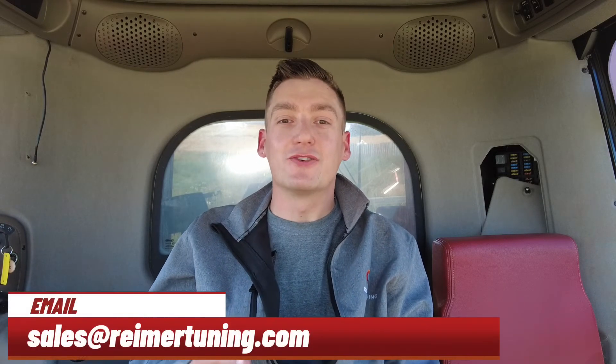If you have any questions about getting your hands on a CNH tier 4a module, feel free to reach out to us at sales@rhymertuning.com. Happy Harvest everyone!